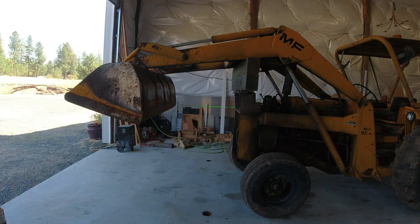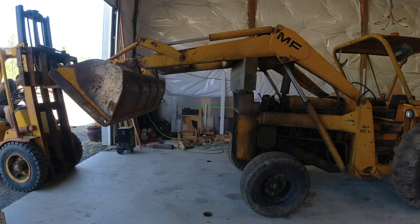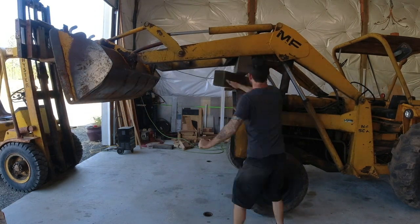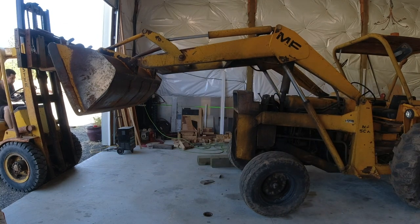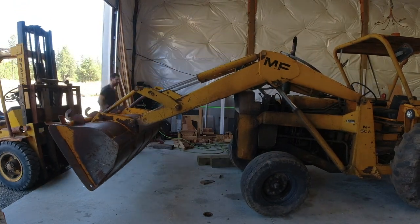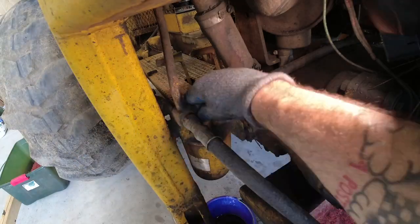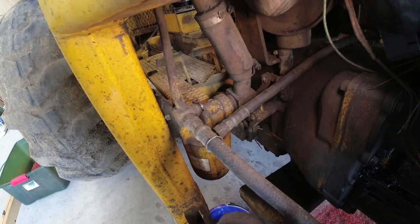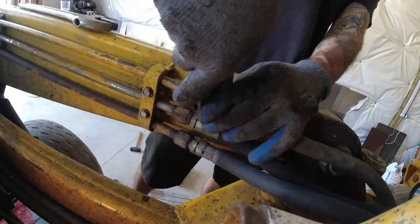Unfortunately, I do have to remove the entire front end in order to get to this engine, because the engine is structural for the tractor, which is pretty common on heavy equipment like this. Anytime I remove hydraulic lines, I cap them immediately afterwards just to keep from making too much of a mess and to prevent any dirt from contaminating the system later.